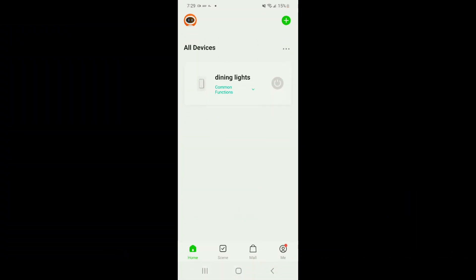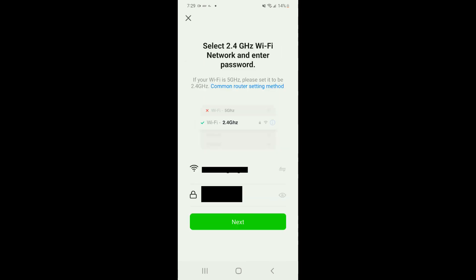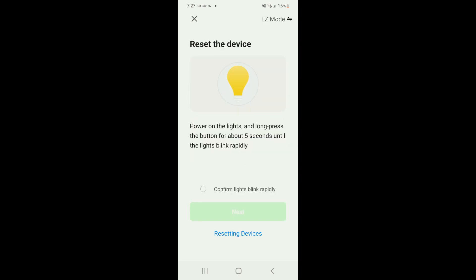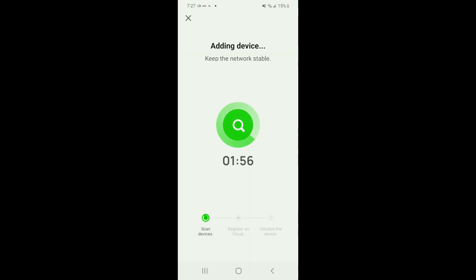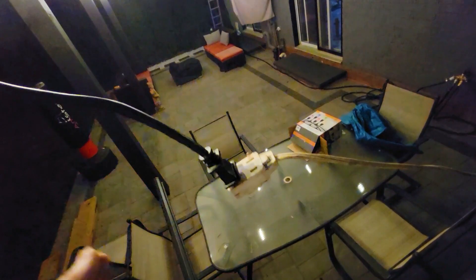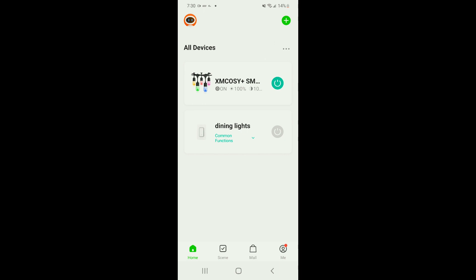You can see I already have dining lights installed. Click the plus icon in the corner and click Add Device. On the next screen select XM Cosi Acrylic RGBW String Lights and make sure Bluetooth is turned on. Enter your Wi-Fi login credentials. Then power on the lights and make sure they're in blinking mode. If not blinking, hold the power button for five seconds. If still not blinking, unplug and replug the lights about five times to activate pairing. Once everything is right, you'll get connected and the XM Cosi lights will appear in your devices list.